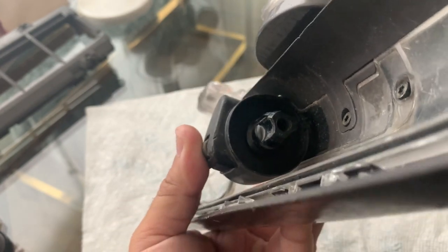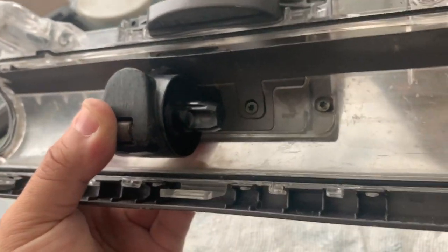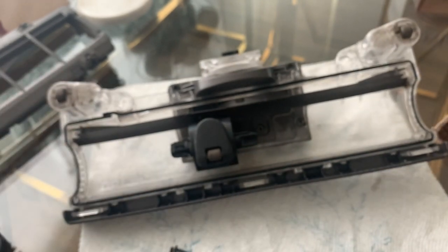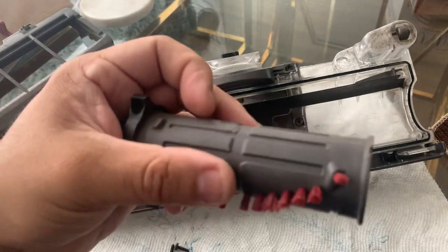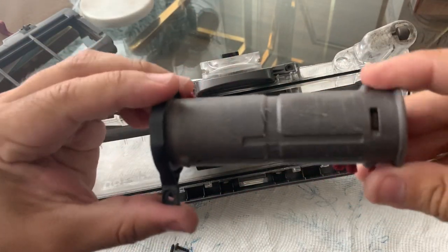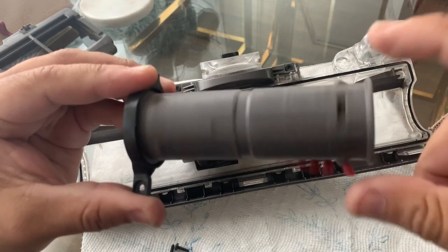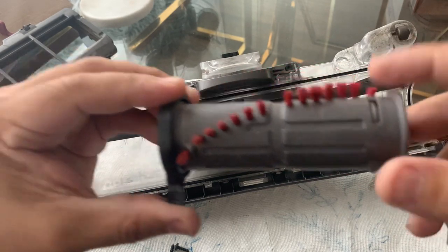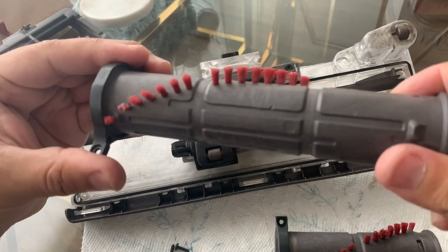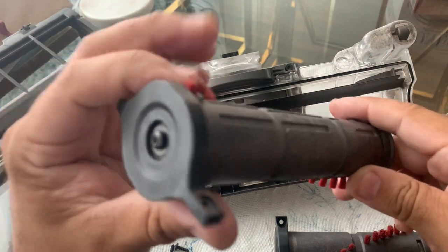You can see this short-end cylinder — look at how a good brush wheel should be spinning once it's on the motor. But the longer end, I can't move it — it's pretty difficult, it's hard. So what I'm going to do involves that star screw right there.